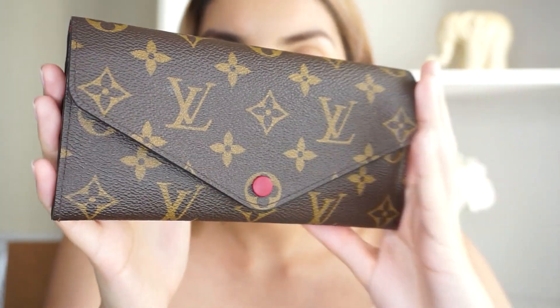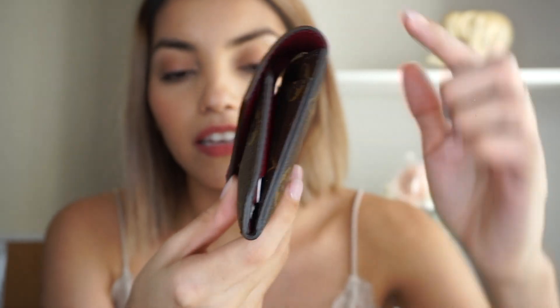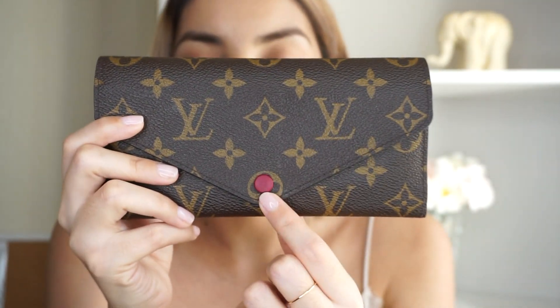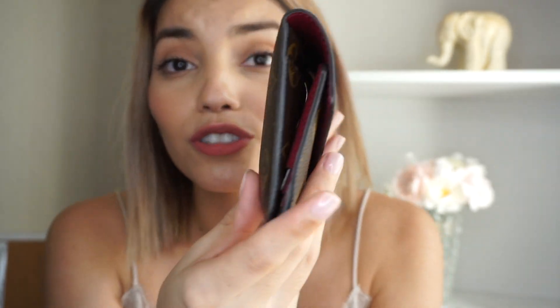I've had this wallet for about a year — a little bit over a year because I got it in December of last year. It's been a year since I got it and, as you can see, it's still in perfect condition. No tears on the sides or discoloring of the button on the front. It still looks brand new.